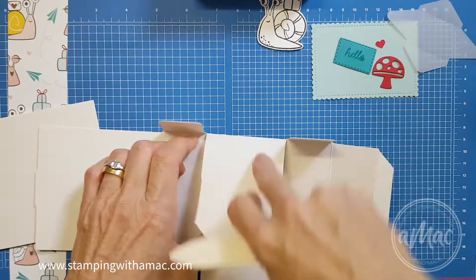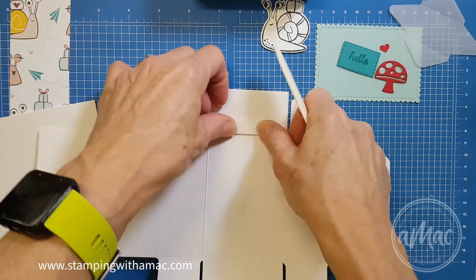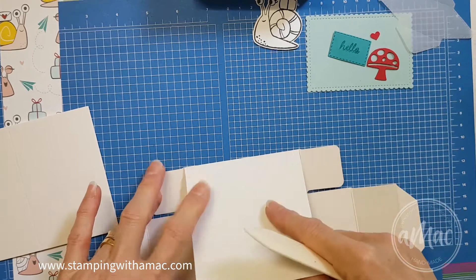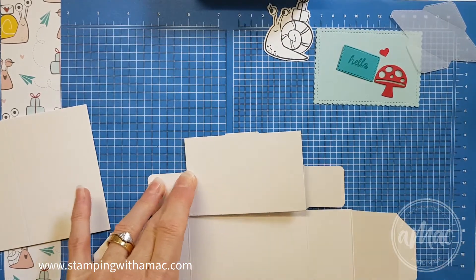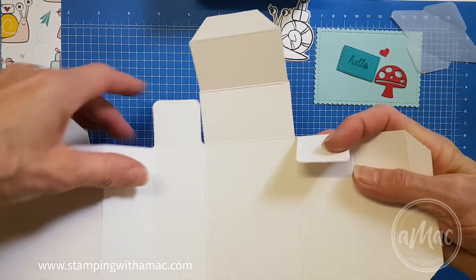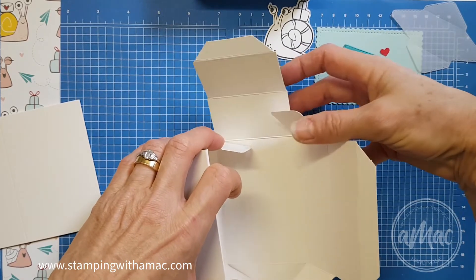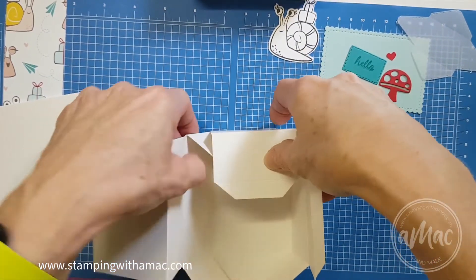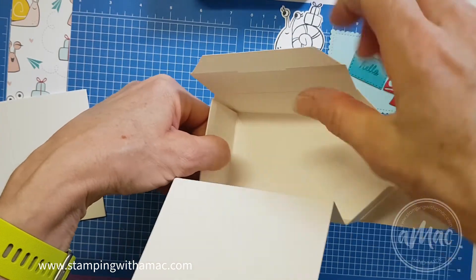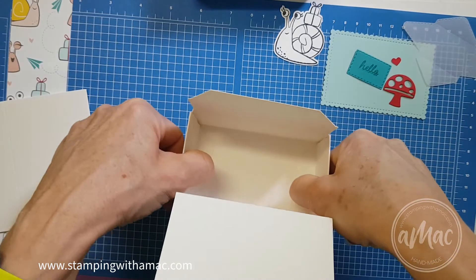The little flaps get folded back on themselves and you'll see why as we go along. These thin ones — got that one done, this one, and this big one here which will form the base — is scored opposite as well. So we have the box opened out like this. You'll want to get these four little flaps and fold them in first, just push that together like that. Then get this side flap and fold that over and push that in on itself — you can see this little thin flap is facing inside the box.